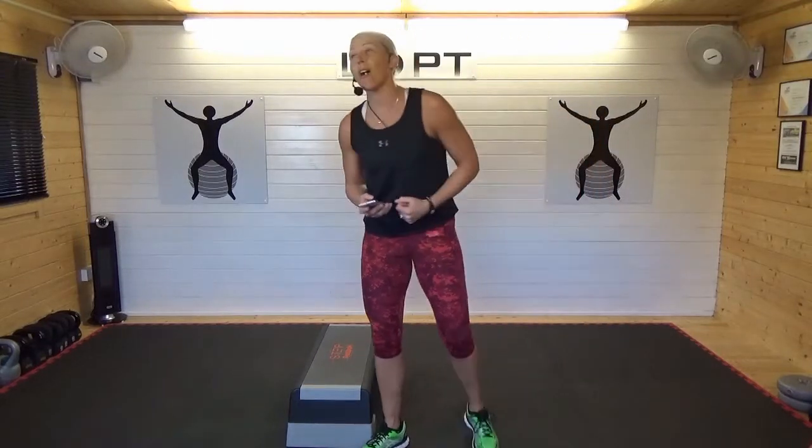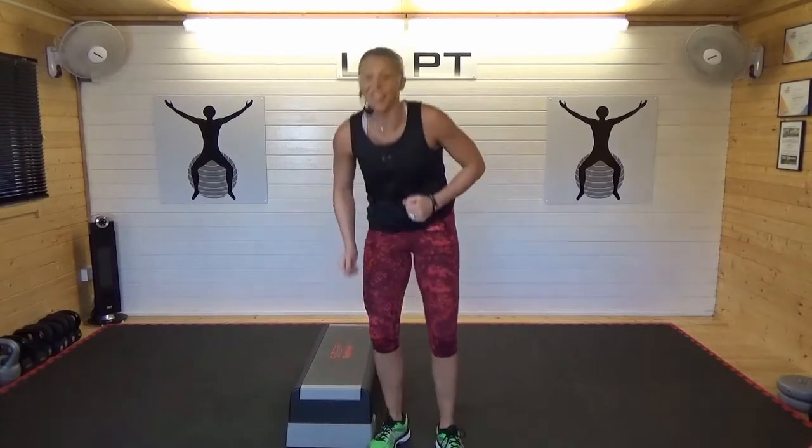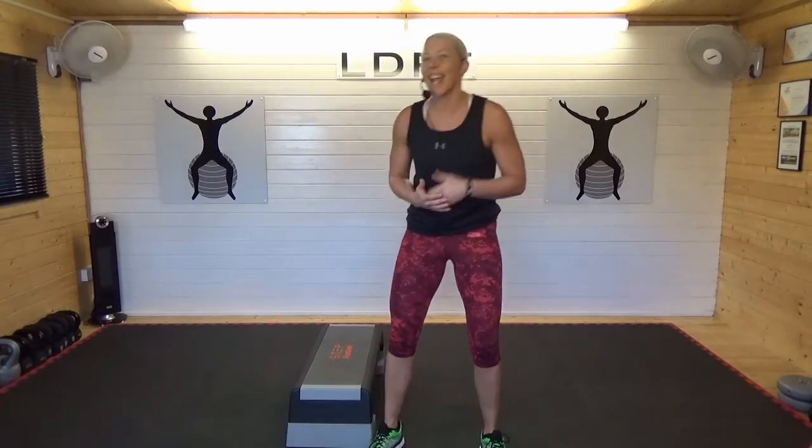Hi, Lee from LDPT here. Welcome to the Feel Good February Challenge. Now we have six exercises, 30 seconds on, 10 seconds off. Once we've finished them you're going to get a 30 second rest. If you're using me as a counter, your 30 seconds started when I said hello. So timer's on, we're going to get started.